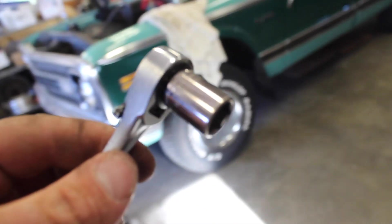I recommend a 6-point socket for that so you don't strip it out. Now unbolt the header from the uppipe — there are 3 bolts here on this one; I've got the 3-bolt uppipe on here, the stock is going to be 2 bolts. So get those unbolted and I'll show you the next step.